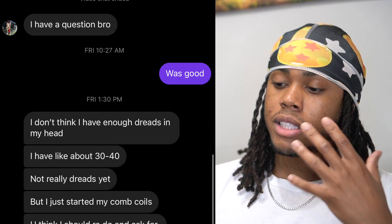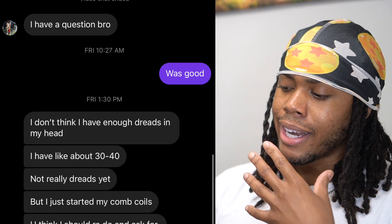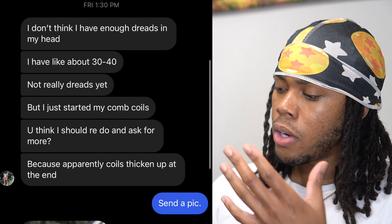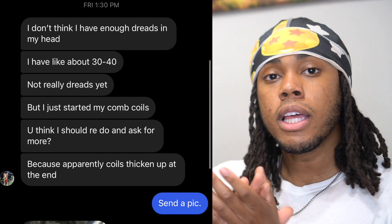So I'm replying to his question in today's video. He asks: 'Yo, I don't think I have enough dreads in my head. I have about 30 to 40, and not really dreads yet, but I just started my comb coils. You think I should redo and ask for more? Because apparently coils thin up at the end.' That's a very, very good question, and we're going to tackle that right after the intro.